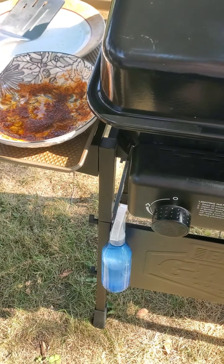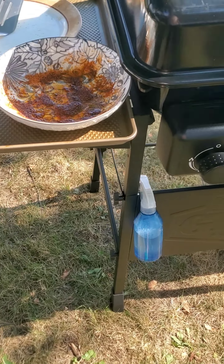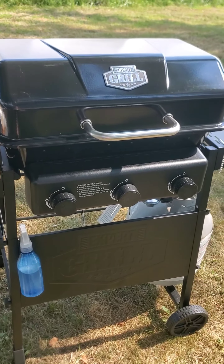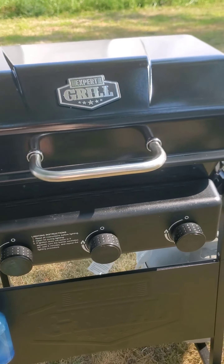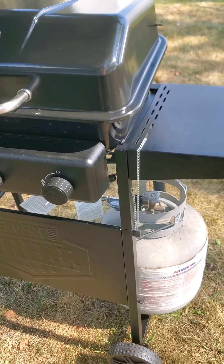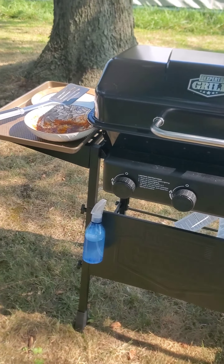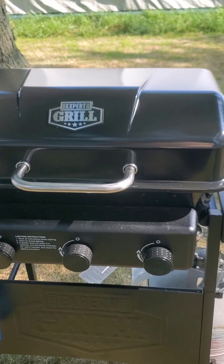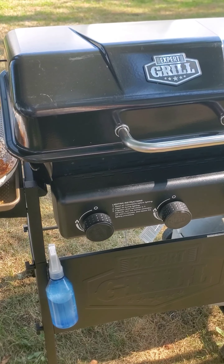I'll check on it every 10 minutes. Let's make sure we're not losing a flame and losing cook time. Make sure the flame is going. This is my expert grill — a $100 Walmart grill. They want you to check and make sure it's not leaking. Comes with a five-year warranty on parts, so that's not too bad. A hundred bucks, and as long as you treat it good, they'll cover the faulty parts once they fail.